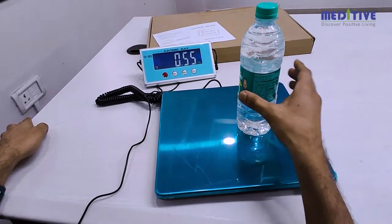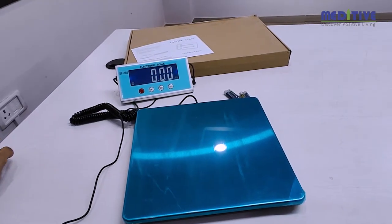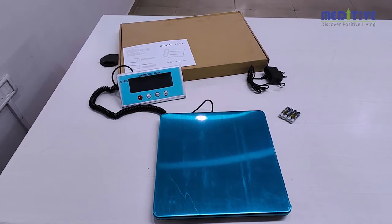The counting function is used to count the number of pieces of a particular item having similar weight across all the pieces. We hope you have liked our product.